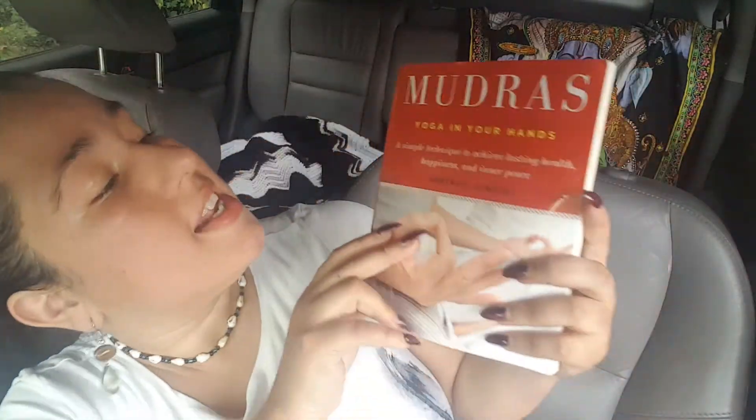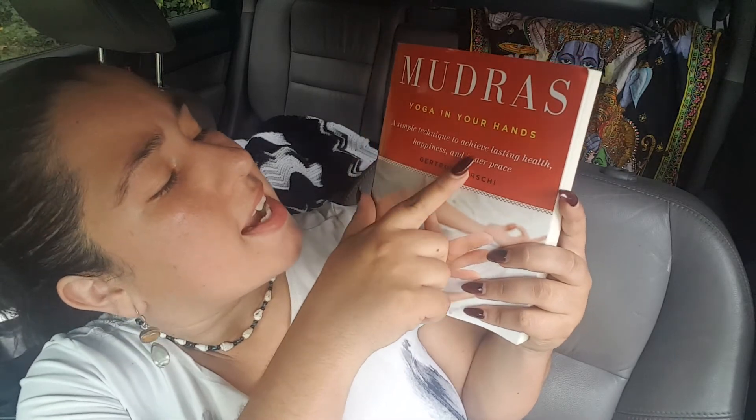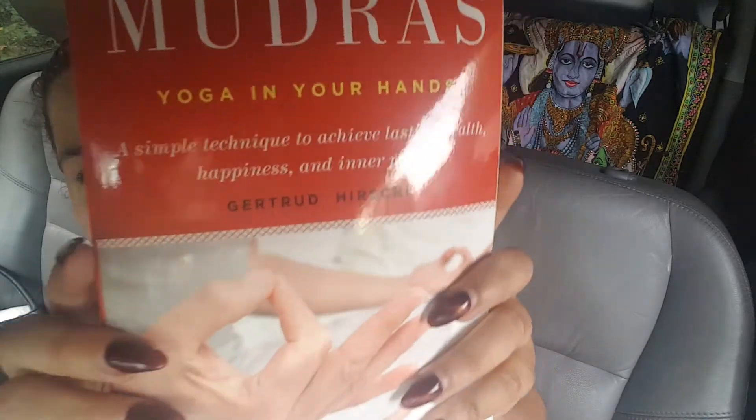If you are interested in yoga, different kinds of energy, and how to manipulate that energy with your body, definitely check out this book. Once again, it's called 'Mudras: Yoga in Your Hands — A Simple Technique to Achieve Lasting Health, Happiness, and Inner Peace' by Gertrude Hirsch, published by Weiser Books. I'll post all the information down below. See you guys soon.